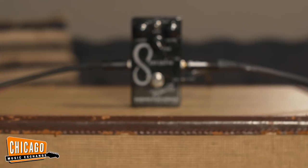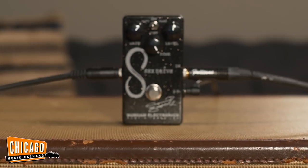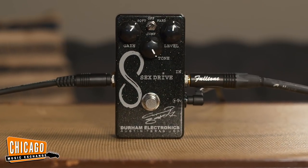Hello, people of CME. Welcome to CME. I'm Charlie Sexton and we're gonna be playing through the Sex Drive by Durham Electronics.